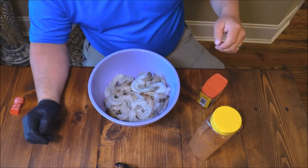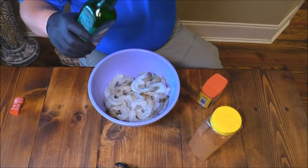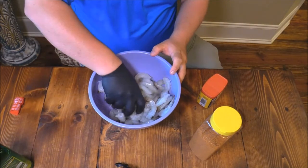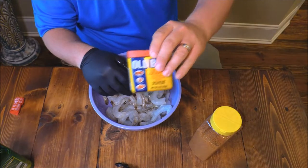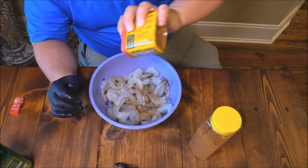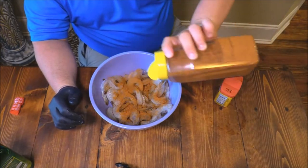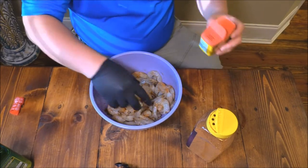I've got some shrimp down here. You just gotta kind of dry it off, and I'm gonna put a little bit of avocado oil on them — that's what I've been using for low-carb cooking. It's good for higher heat. Mix that around. We don't need the oven for this, just the stovetop. Then I'm gonna put some Old Bay seasoning and some blackening seasoning.